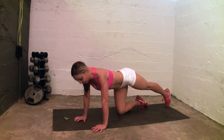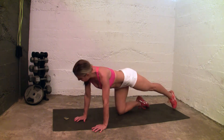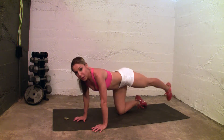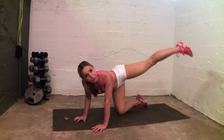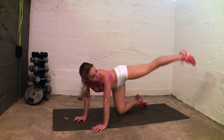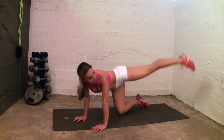Up and down. You guys have 30 seconds to go. You can go faster, but I want you to hold it on the way up and drop down. You can go slower if you're a beginner — that's fine. 15 seconds. Feeling it already.